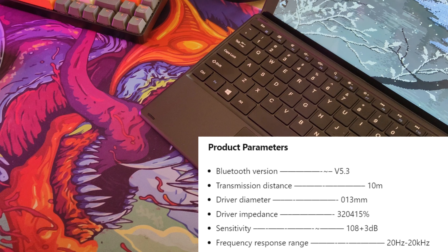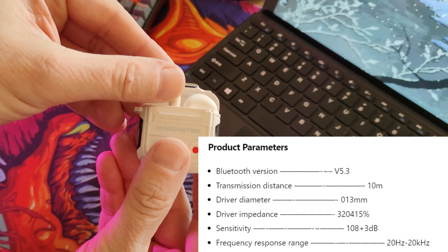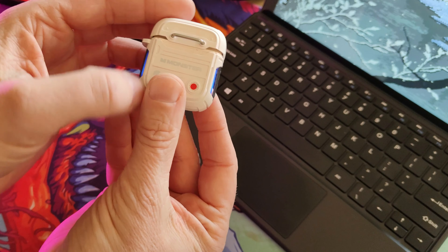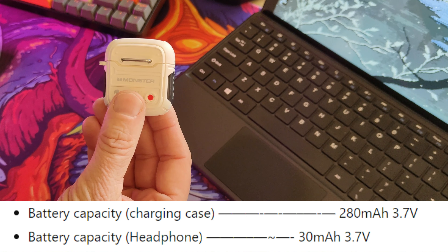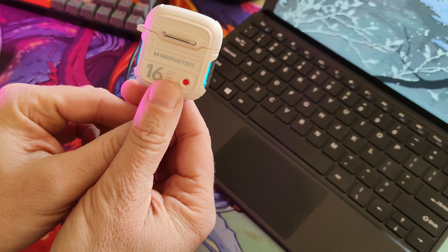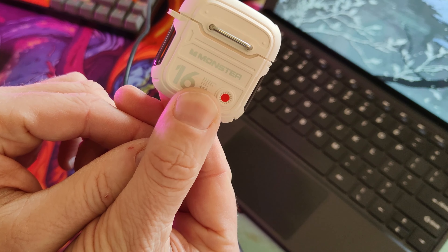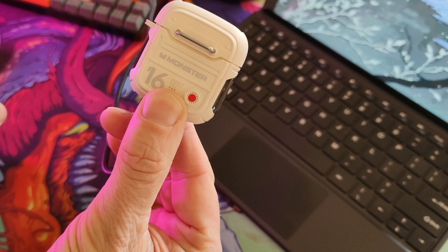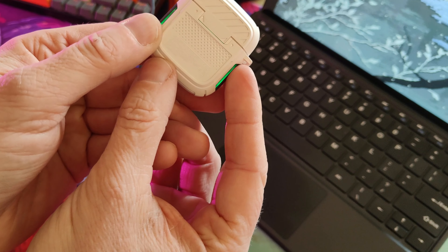The driver diameter inside these is 13 millimetres, which seems about normal. Frequency response range is 20 hertz to 20 kilohertz. Sensitivity is 108 plus 3 decibels — they're not very bassy headphones. The battery capacity in the charging case is 280 milliamp hours at 3.7 volts, and the battery in the headphones themselves is 30 milliamp hours. Individual play time is four hours, giving about 20 hours total with charging in between, though some sources say about 16.